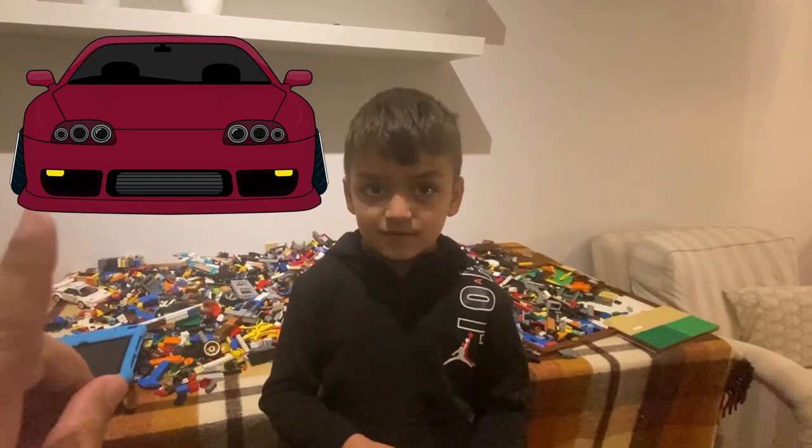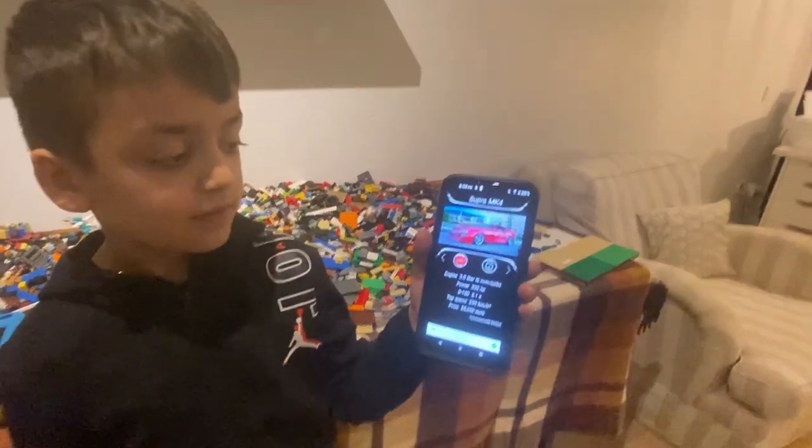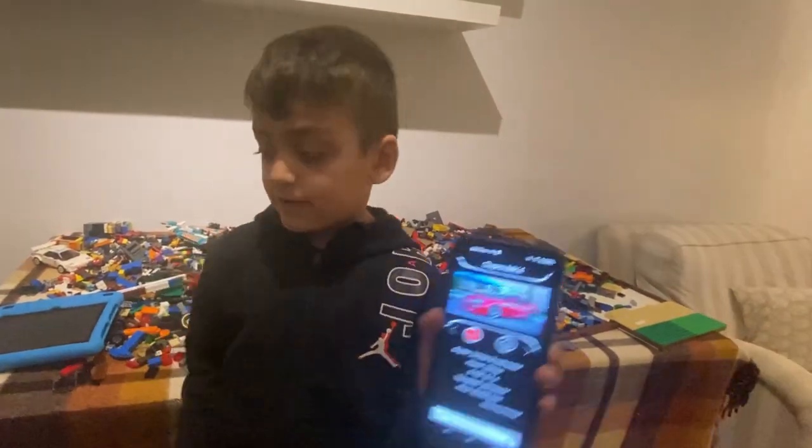Sure, okay cool. I'll show you guys a little icon of the car right here — this is the icon of it. Can you do your tutorial on how this sounds? Yes.